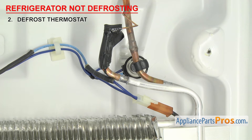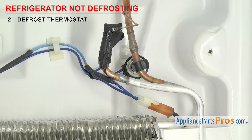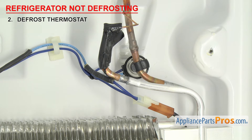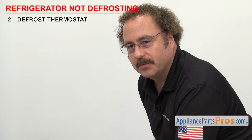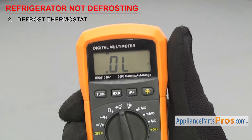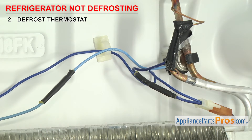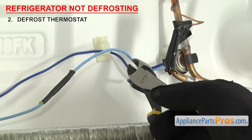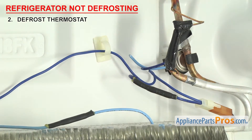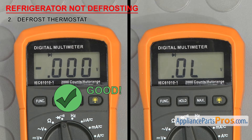If the unit isn't defrosting, it could be that the thermostat has failed and power isn't being sent to the heater. To test it, first make sure the thermostat is colder than the reset temperature — it's best to test it in the freezer at around 0 degrees Fahrenheit. We have to test it with a multimeter set to continuity. Touch the probes together to make sure it's working. You may just have to unplug the wiring harness and touch a probe to each terminal, or you may need to cut the wires to remove the thermostat from the system. If the thermostat has continuity when it's cold, then it's fine. If it doesn't, then it's failed and needs to be replaced.